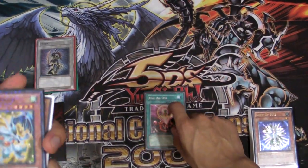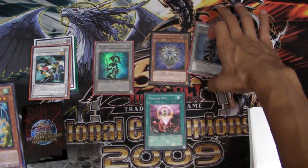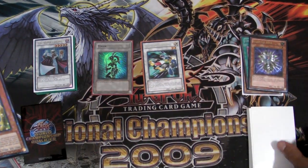First you activate your One for One. You'll be getting out Glow-Up Bulb and you'll be discarding Dandelion for that, and you'll be getting out your two tokens. Then you synchro one of your tokens plus Glow-Up Bulb and you'll be getting out a Formula Synchron. So you're going to draw one card.